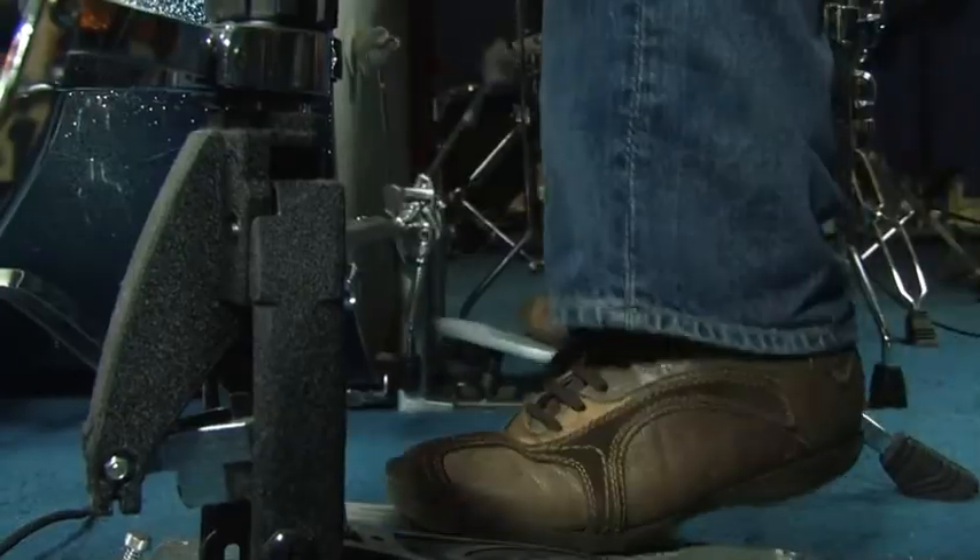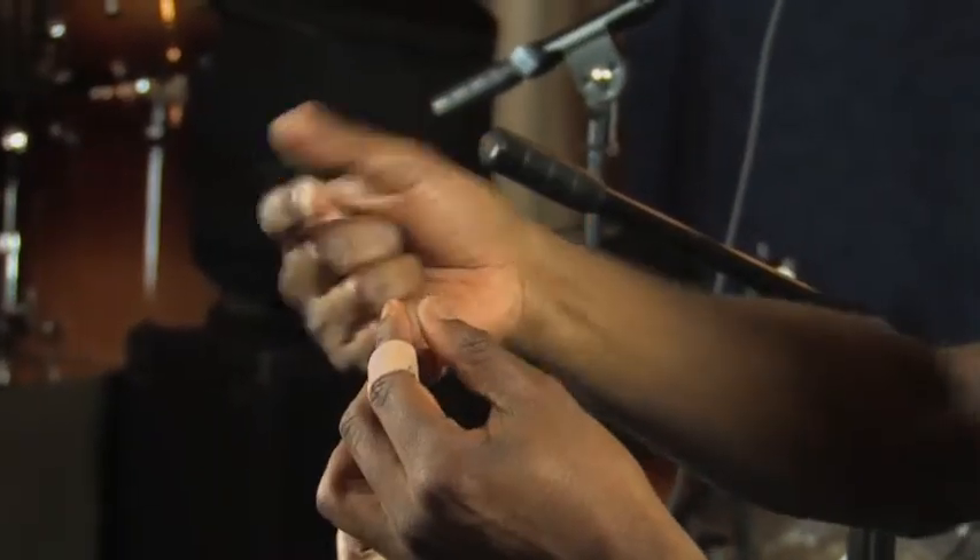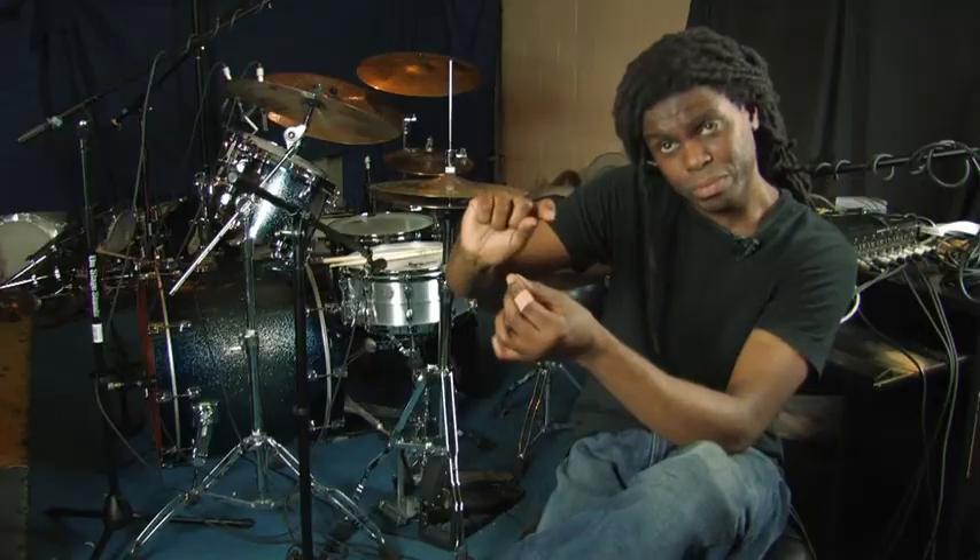Another thing I noticed was the beater — it's a felt beater with this arrowhead point. I noticed immediately I got much more attack and a more focused sound. You can also turn the beater over, flip it, and then you have the more flat portion, which gives you a fatter sound without really losing any attack.